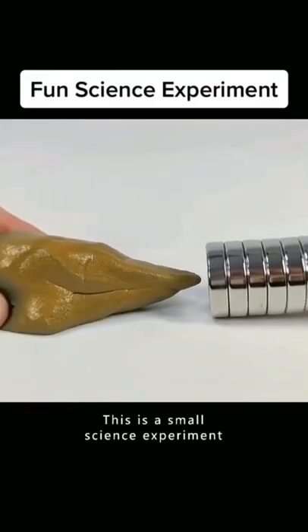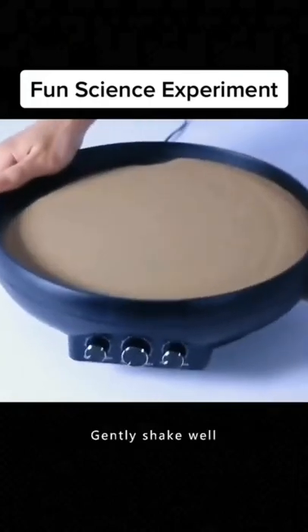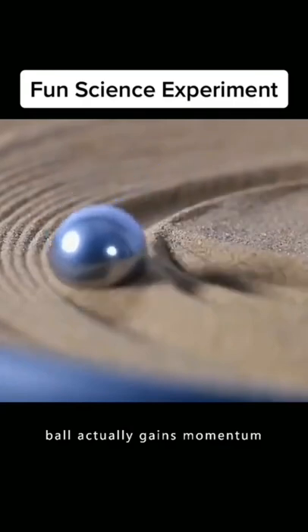This is not magic. This is a small science experiment. Pour sand in an induction pan and gently shake well. Put a steel ball on it and turn on the switch. You'll find that the ball actually gains momentum.